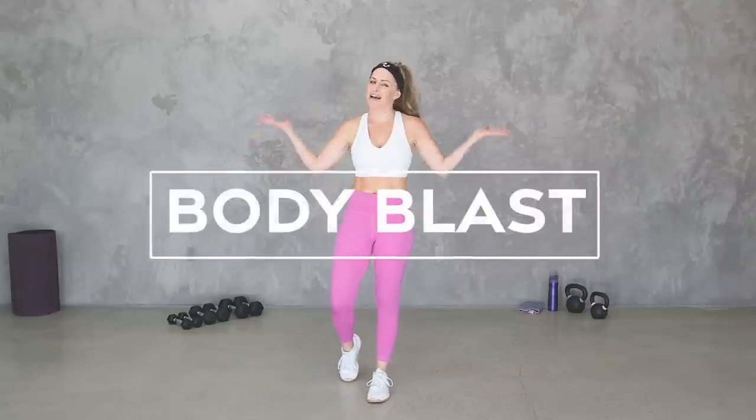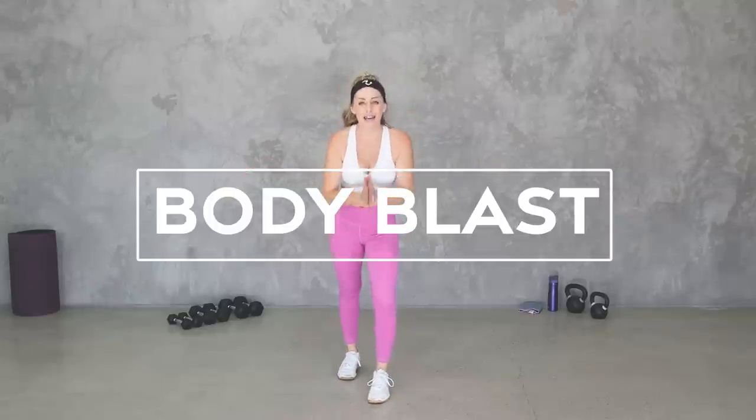Hey everybody, I'm Amy from Body Fit by Amy and this is your Dumbbell Body Blast Workout. This is Remix Monday where I'm going to take an older workout from the early days of my channel and recreate it here for you today. This is an exciting day because this is our very first workout in our brand new space. Grab your dumbbells. Are you ready? Let's do it.